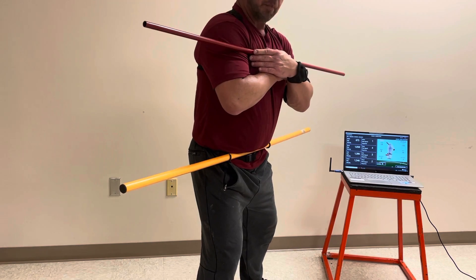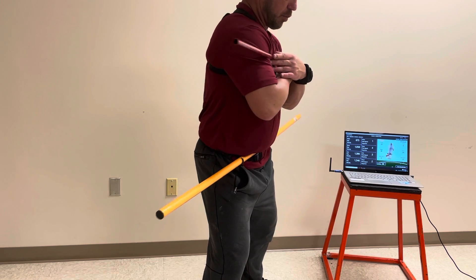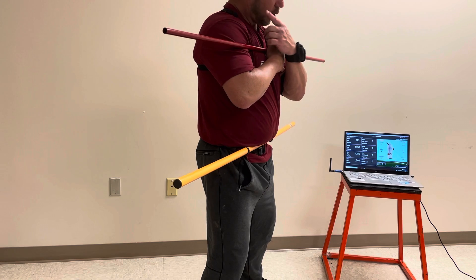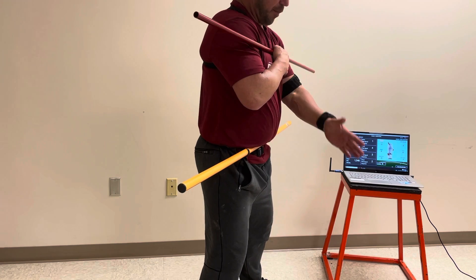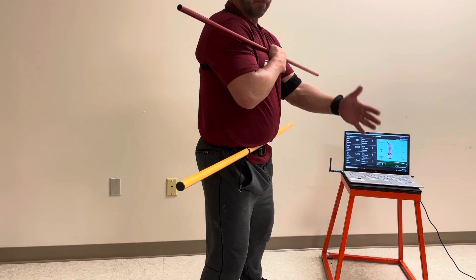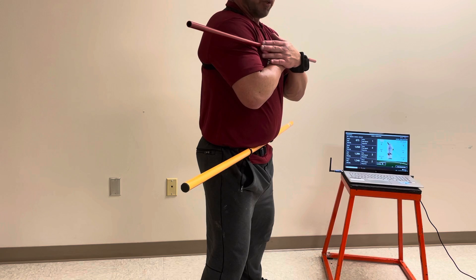And then we can just get them into the positions that we want. Now they start seeing things move, and you have just a little bit more body reference as well as visual reference with the cues that they have around them — the plate, the batter's box, the pitcher's mound, whatever they're used to.